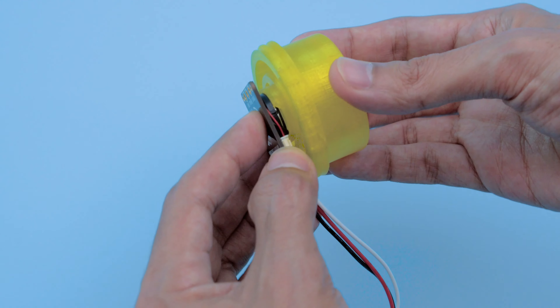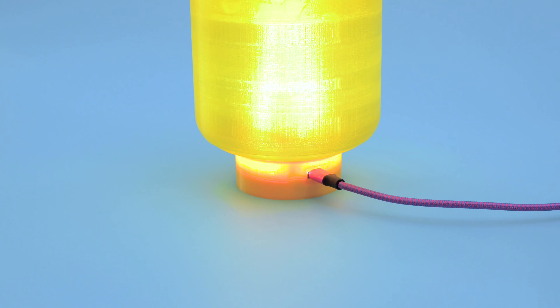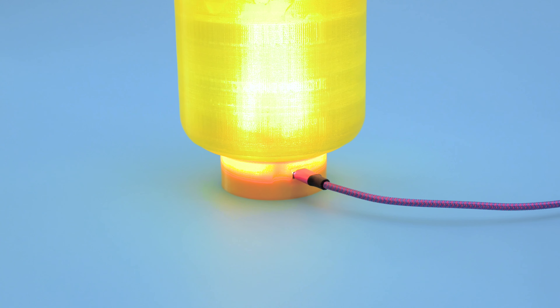The Stemma speaker press fits into the holder and gets screwed into the top of the Lego head. It's USB powered so it can stay plugged into your computer.